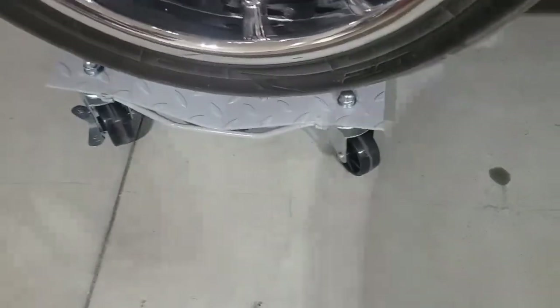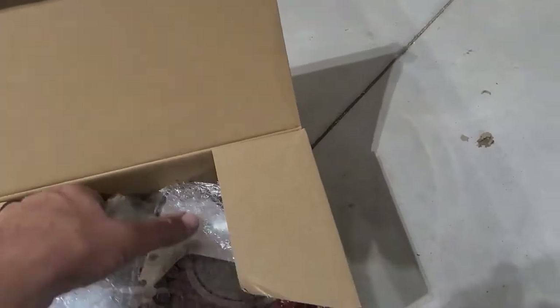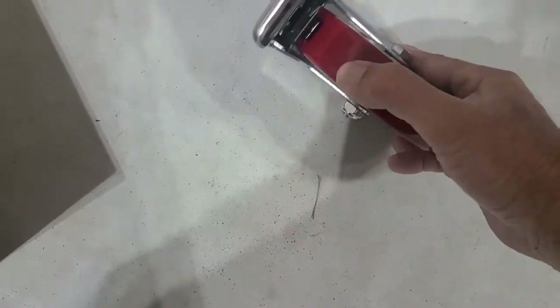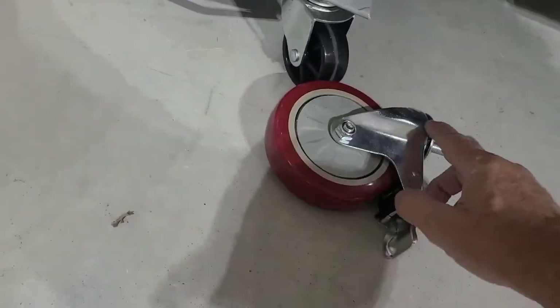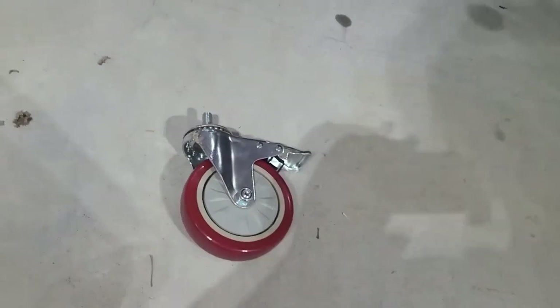I think I'm smarter than the engineers on these, so I'm going to be upgrading my wheels. The original ones are plastic with no bearings. I bought a set of these new ones — they've got actual bearings, that's a hard polyurethane wheel. They're a little bit bigger, and I'm hoping the bearings in the swivel hold up. The wheel itself will roll much easier.